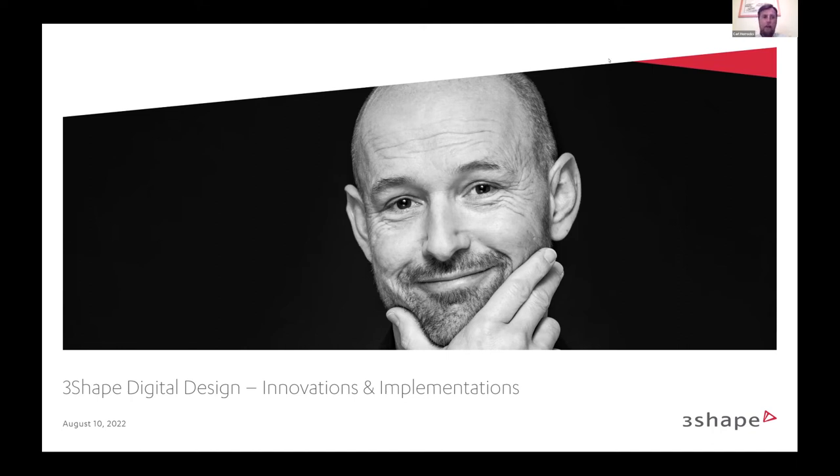My name is Carl Horrocks, the business development manager of 3Shape. I've been with 3Shape a little over 11 years. If there are any questions, feel free to type them in the chat box or the Q&A box and we'll get to them at the end.